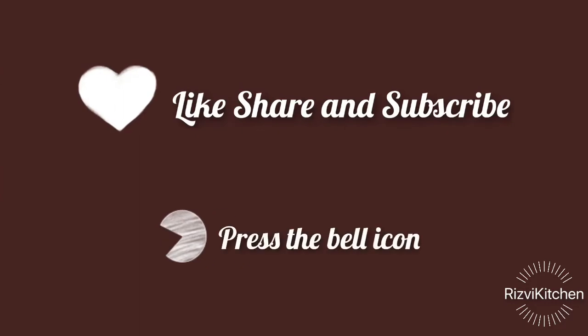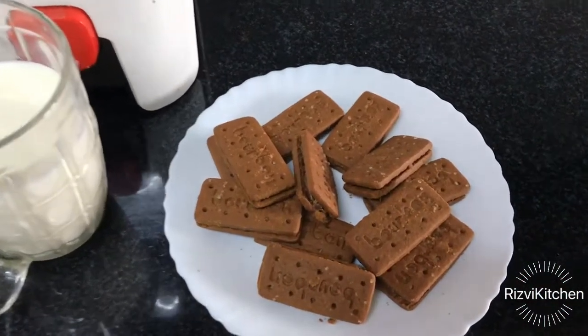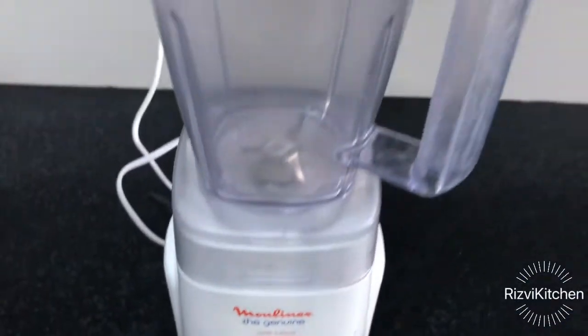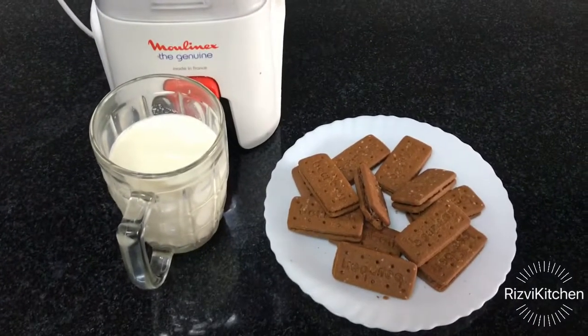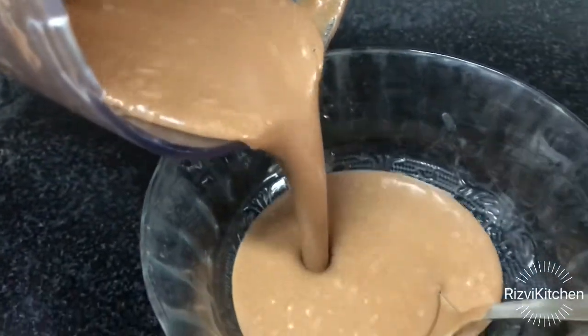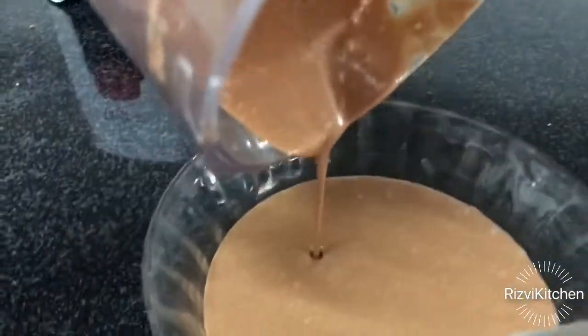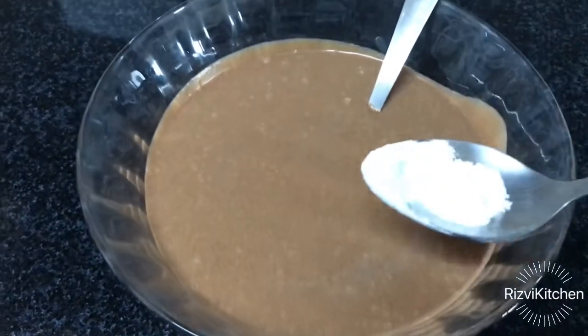Don't forget to press the bell icon. For this recipe we will use just three ingredients: chocolate biscuits — I have two packets — and one cup milk. We will blend them together. You can use any chocolate biscuits. After blending, a mixture will be ready. It is an easy three-ingredient recipe and we are not using the oven.